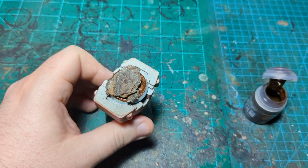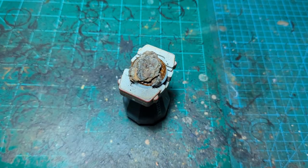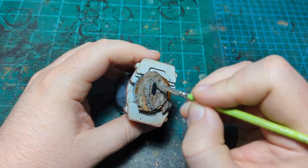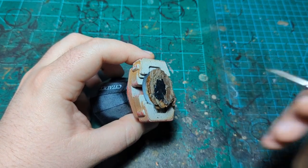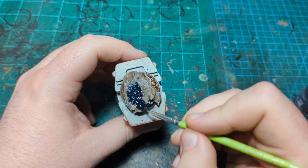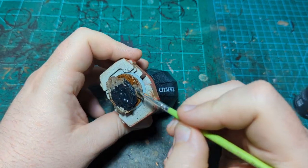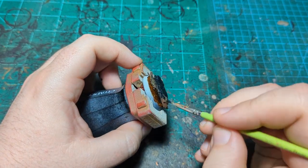Now we're going to paint the rocks — at least the first layer. For that we're going to use another contrast paint: Black Templar. You could prime this first, but based on my experience painting on maple bark it's not a problem — the bark takes paint just fine, no issues with paint rubbing or coming off. If you're worried you could prime with a rattle can, airbrush, or hand prime. I'm painting the rock black so it will accept all the other layers we're going to do.